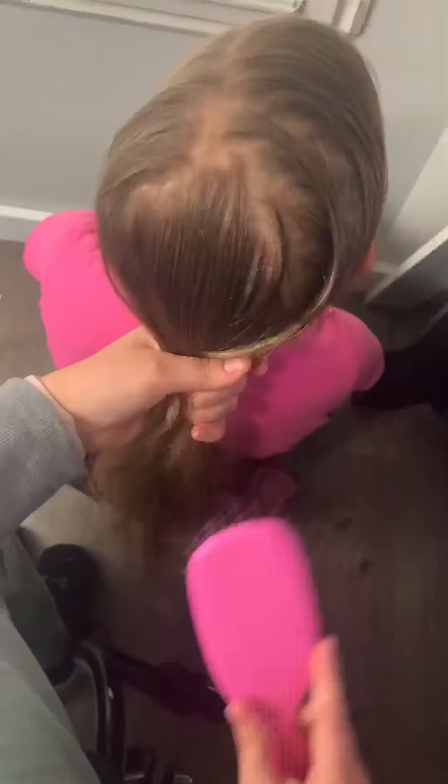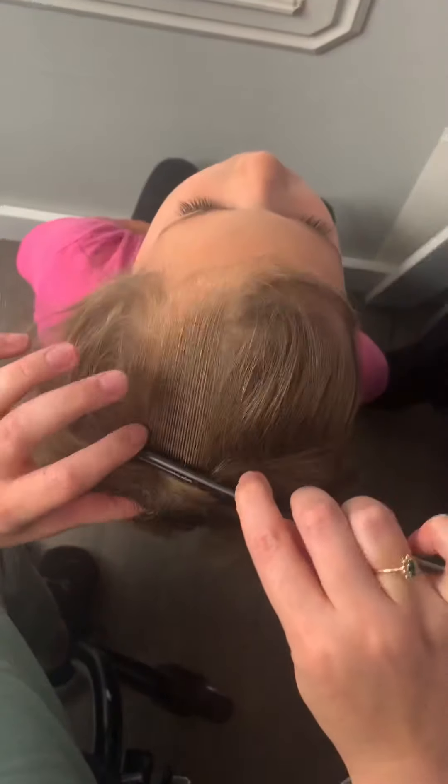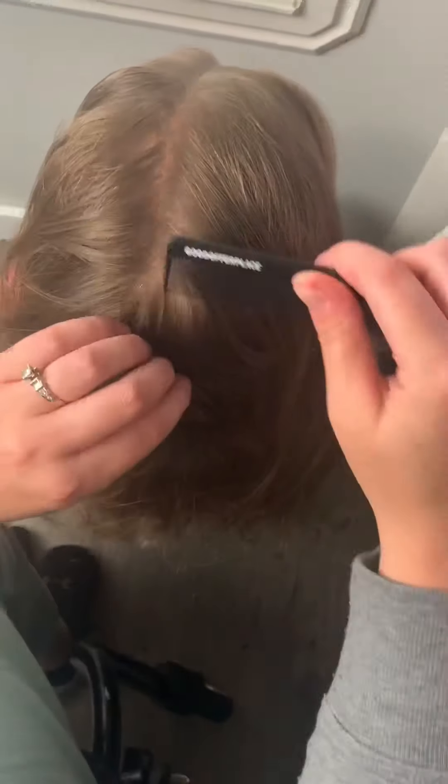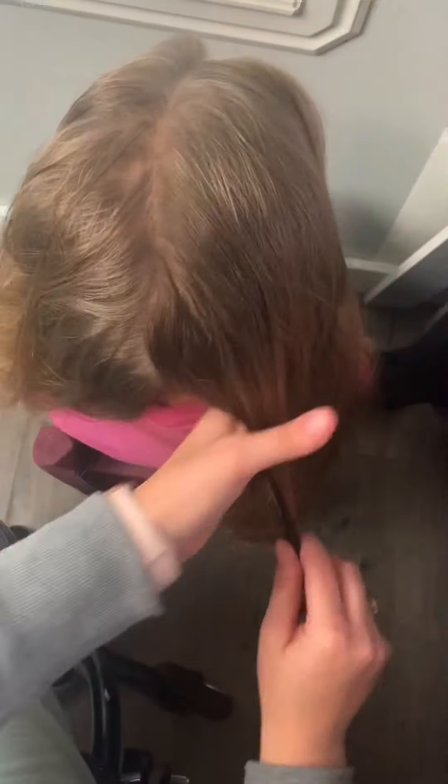We're going to be doing a style that's inspired by Littlest Love Hairstyles. McKell is one of our brand reps and she is awesome — she does the best hair and has the best ideas. First off, you're going to want to part your daughter's hair down the middle. This comb is also linked in our Amazon recommended products; they're sturdy and I love them for parting.